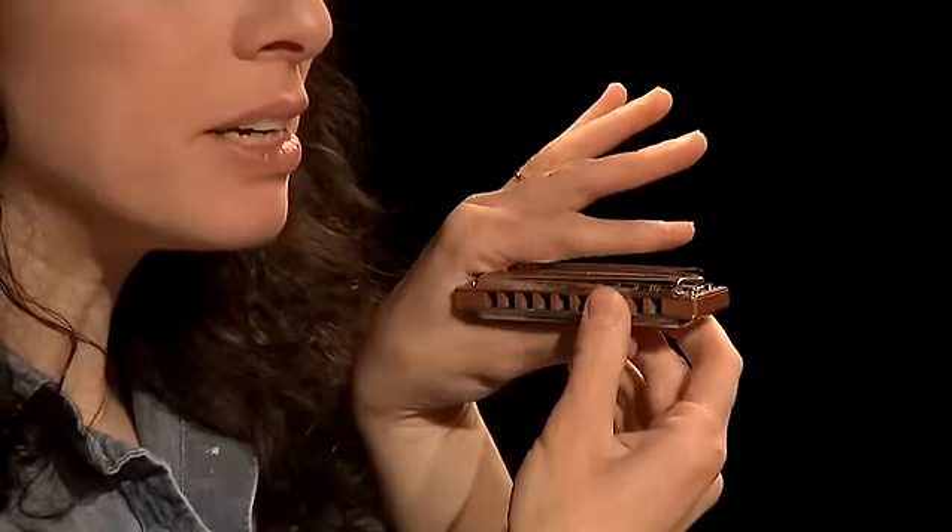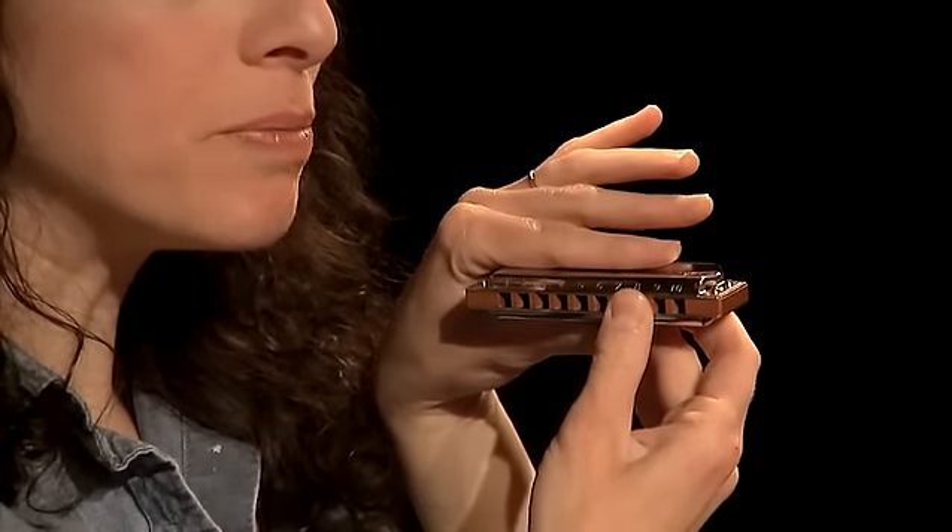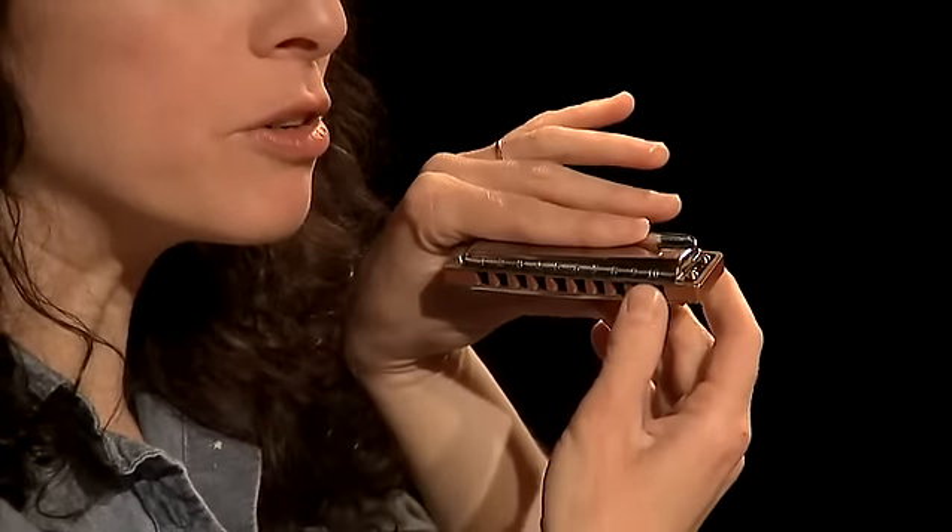Harmonica has its own sign language. Using your hands helps to enhance your sound and ensures that you'll be seen as well as heard. To hold the harmonica, start out by placing it in your left hand between your thumb and your index finger, and move them back towards the back of the harmonica so it won't interfere with your lips.